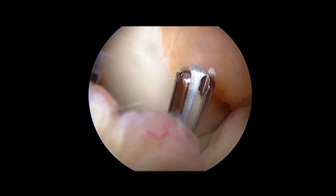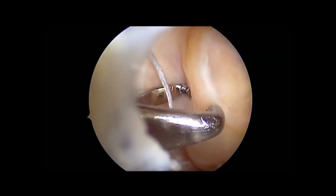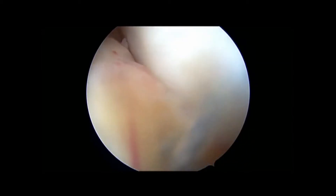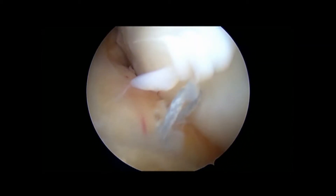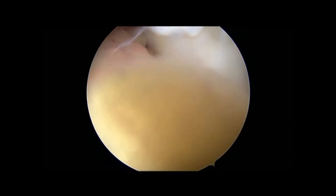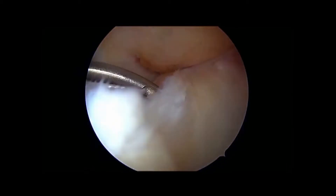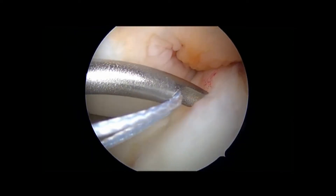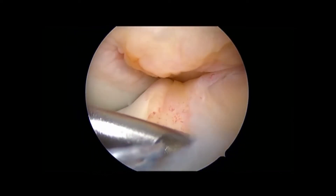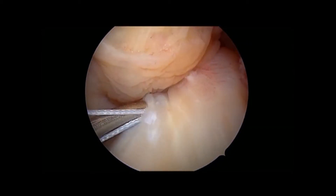The burr has an eye, used to introduce a suture as a shuttle, pulling the suture out through a portal on the medial side, and doing the same on the lateral side. Thirdly, introducing a suture with a suture passing device from the medial to the lateral side at the base of the ACL.